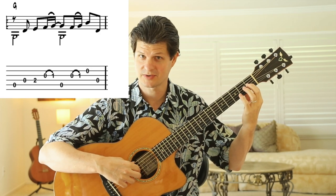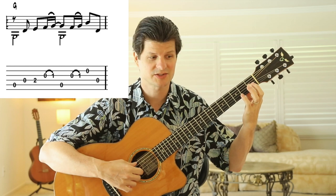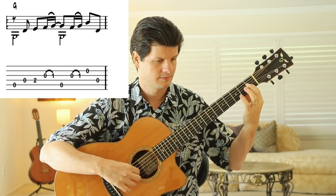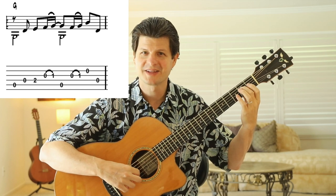Then you do the fifth string and do the hammer-on again. Then use your middle finger to play the second string, and your thumb plays the fourth string. That's the first measure. The second measure is exactly the same — repeat that.